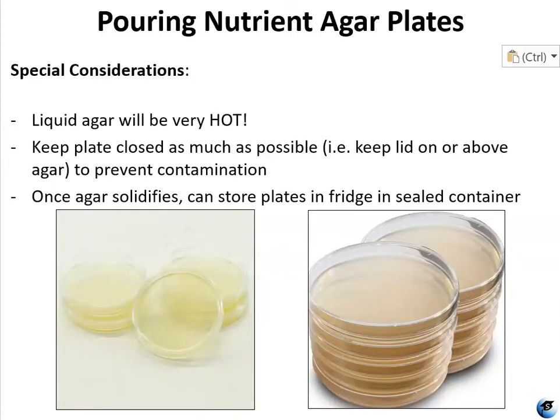Some things to be very mindful of: when the agar is liquefied it's going to be very hot. You're going to want to keep your plates closed as much as possible — keep the lids on them, and keep the lids above them when you're working inside the plate, in order to protect the agar from airborne contaminants. This goes for when you're pouring the plates, inoculating the plates, and observing the plates. Once poured and solidified, you can store them in the refrigerator — even near food if they haven't been inoculated yet, meaning they're still sterile — but keep them sealed in a Ziploc bag or some kind of sealable plastic container.